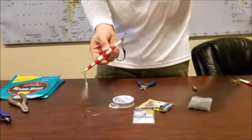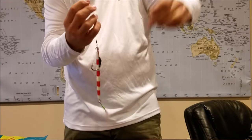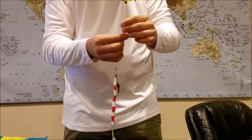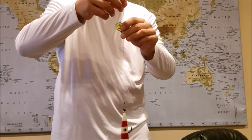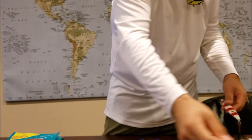This is the titanium again - very flexible, it doesn't kink and it stretches. It's one of our preferred methods of putting wire in your jigs.